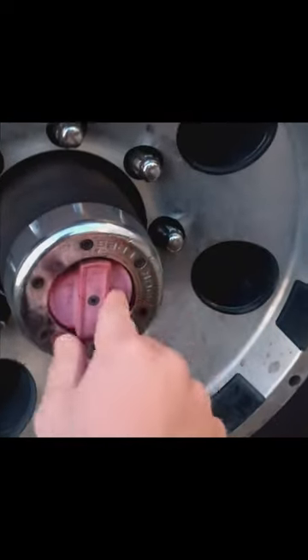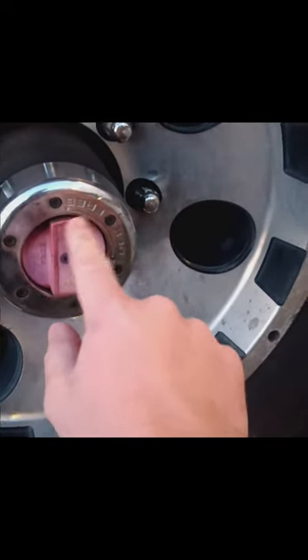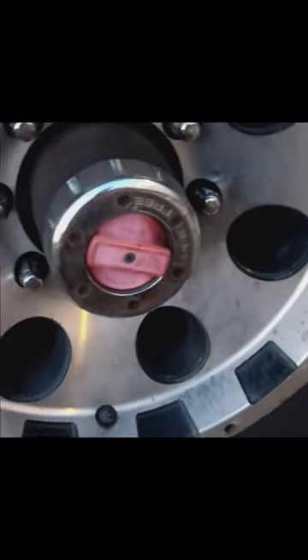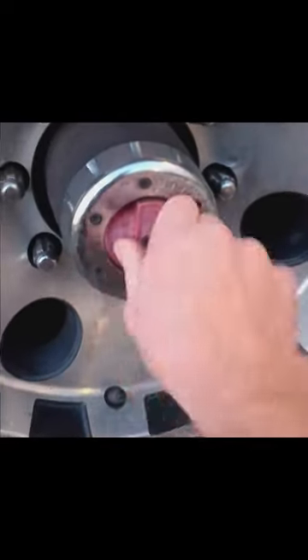Alright guys, so when you get out to the truck, this is the first step before starting up the truck. Go down to your front wheels — you got your hubs right here. They have a free and lock position. Two-wheel drive, you want it in free. Four-wheel drive, you want it in lock. To twist to lock, you go clockwise. There is your locked position. You want it in lock on both sides. Then let me warm up my truck and we'll go from there.